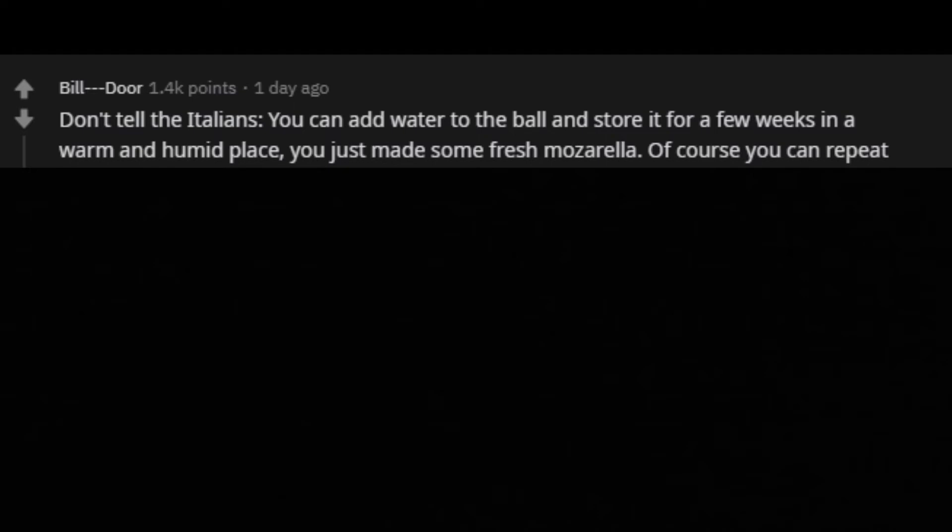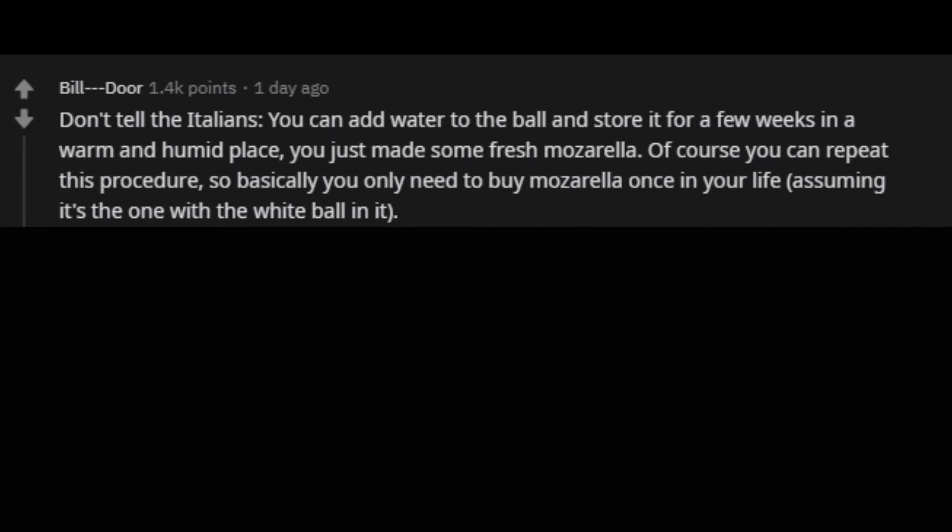Don't tell the Italians. You can add water to the ball and store it for a few weeks in a warm and humid place — you just made some fresh mozzarella. Of course you can repeat this procedure, so basically you only need to buy mozzarella once in your life, assuming it's the one with the white ball in it.